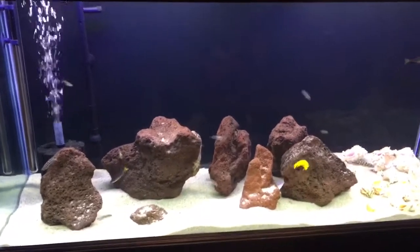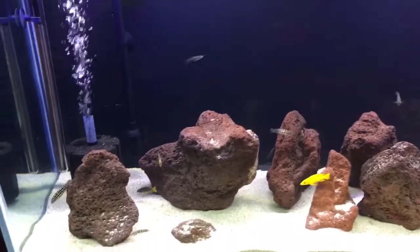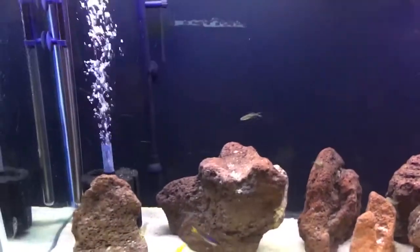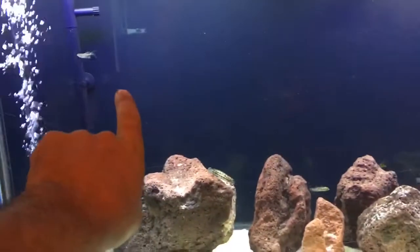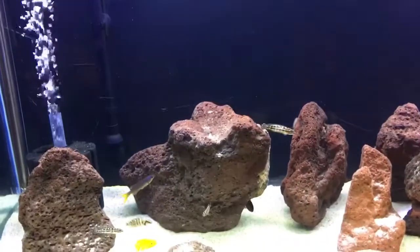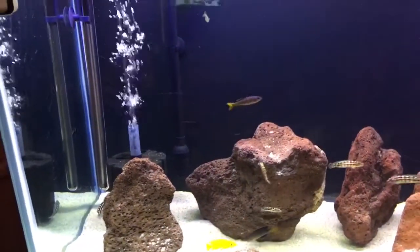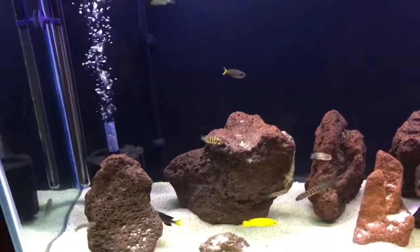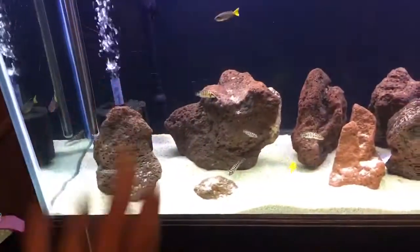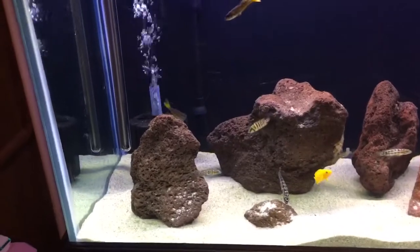The lace rock works extremely well as well. Now, if you guys wanted to add a background, like the Universal Rocks backgrounds or Aqua Decor backgrounds, those work as well too. Because they have sand in them with the little holes that's sprayed on it that help actually maximize it as well.